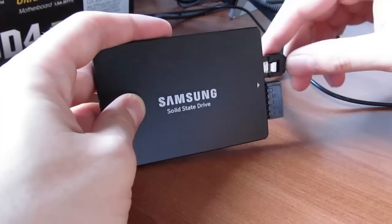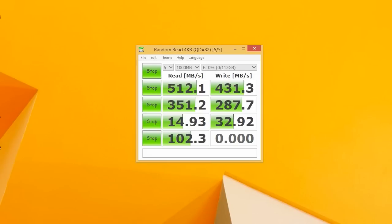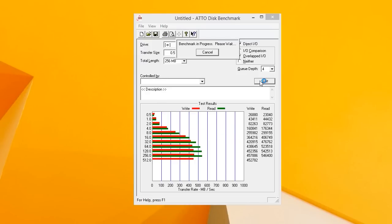Connecting the drive to our testing rig and taking a look at the performance figures, we saw some pretty decent numbers. Read performance is well above the 500MB/s mark even when dealing with compressed data, while write performance is about 100MB/s lower, around 400 to 450MB/s.